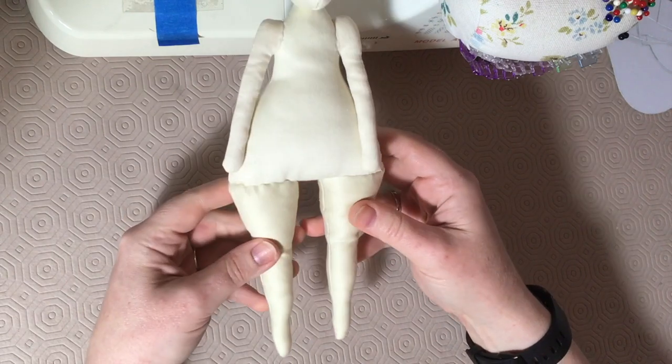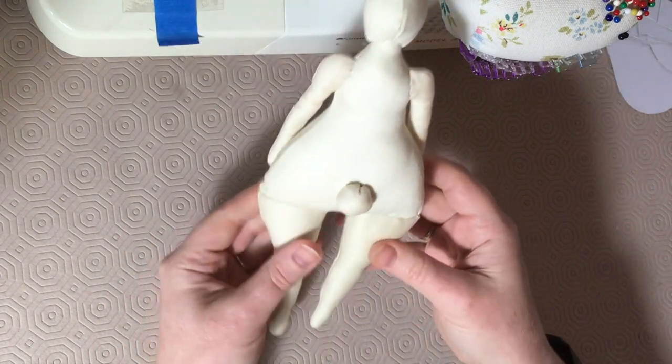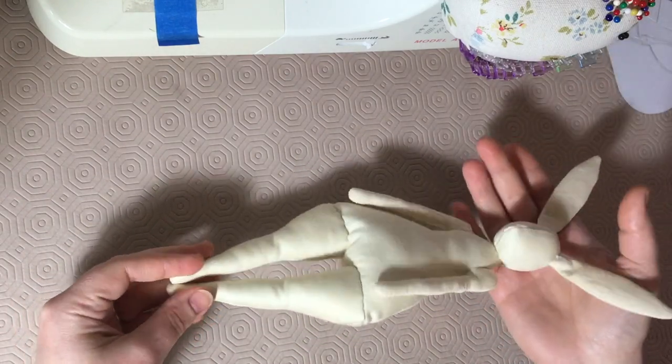Here's an example of a blank doll I've made, with a fabric tail added using a circle of fabric, stuffed and closed using a running stitch, then sewn on like the limbs.